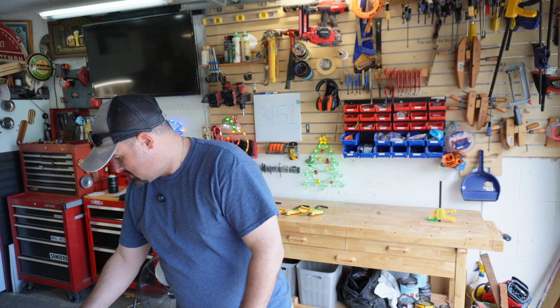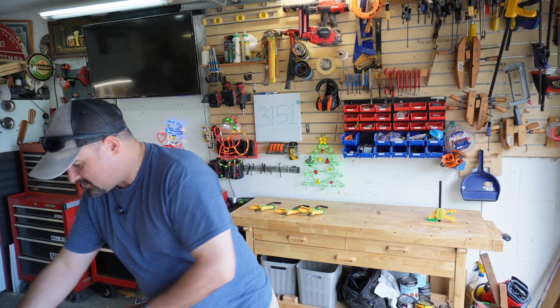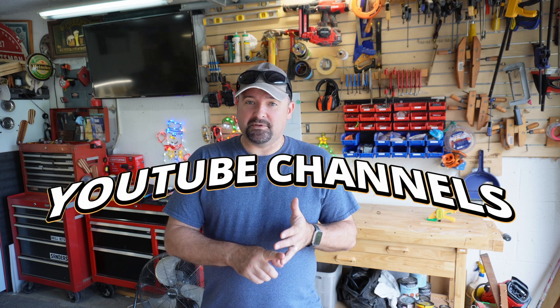Like any new tool, the main key is practice. With practice on small projects — starting with coasters, little charcuterie boards, signs, or even ornaments — the more you do, the better you'll get. There are tons of free resources out there to help you get started. My channel is just one of many. There are Facebook groups — I have a Facebook group. There are YouTube channels you can follow, and Reddit threads — there's a whole resource out there that you have access to.